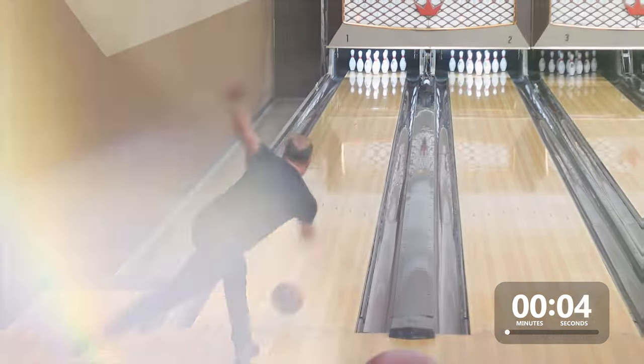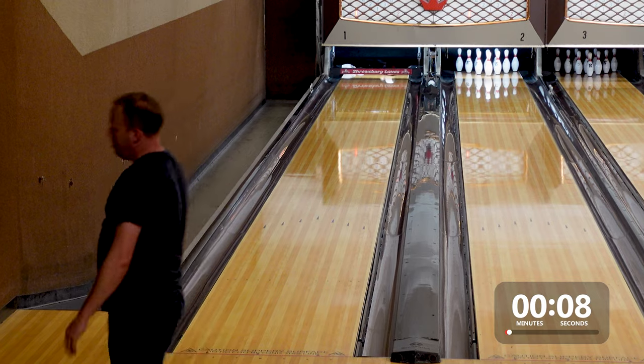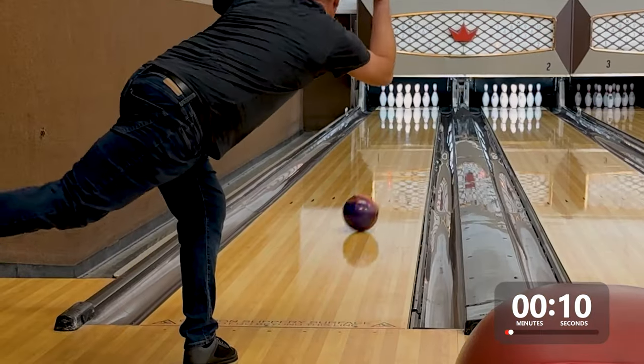Hey everybody, it's Mike from Inside Bowling, back with another two-minute bowling ball review video for you today. It is the Intense Mindset from Brunswick. Let's see what this Intense Mindset can do in our heavy volume, 7-to-1, 43-foot pattern as we have here on the left lane.